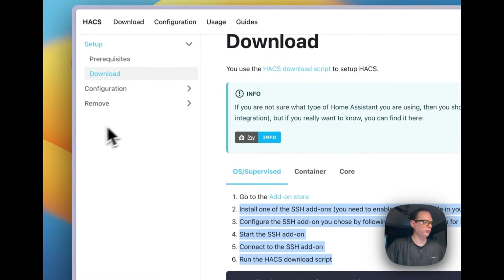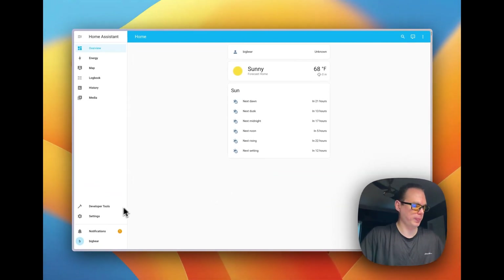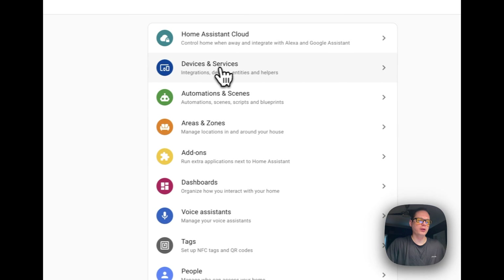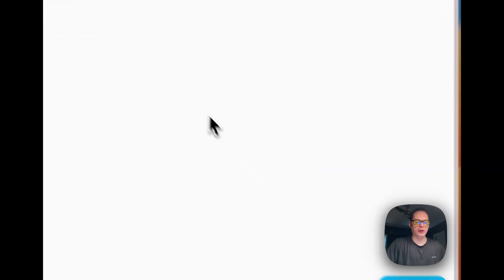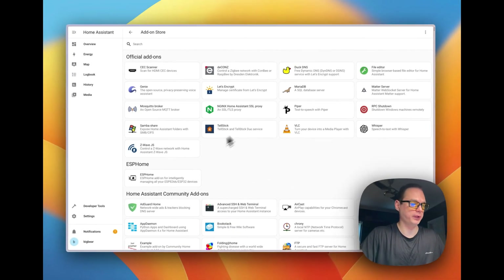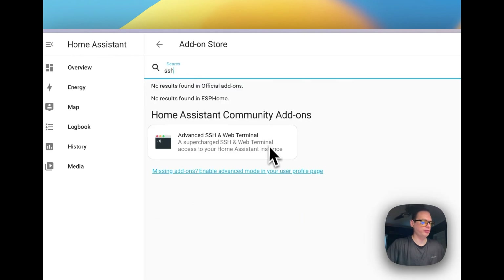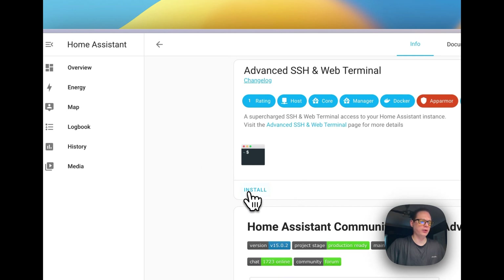I'm going to go over to a fresh installed Home Assistant. If you want to know how to install Home Assistant on Proxmox, I have a video for that linked in the description. So let's go to Settings right here. Once you're in a fresh install, go down to Add-ons, then go to the Add-on Store in the bottom right — it's a blue button. Type 'SSH' in the search. This is from the Community Add-ons. Now you're going to install it.